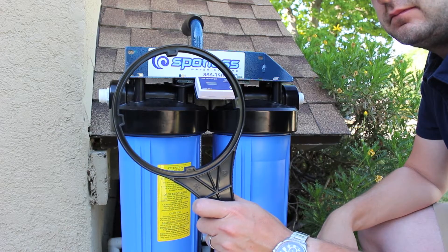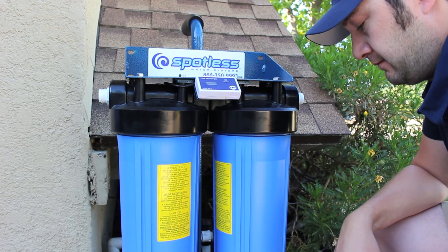Connect the braided wire hose to your water supply and a water hose to the out end of the Spotless Water System.